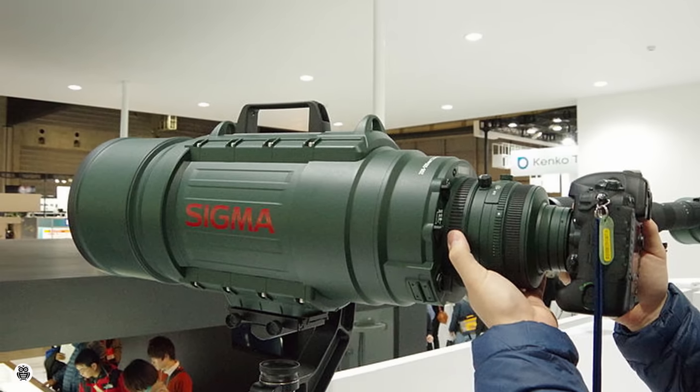Hello everybody and welcome back to the channel. In today's video I'm going to explain how to use heavy telephoto lenses with a tripod. For this purpose I'm going to use two different tripods with two different heads.